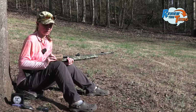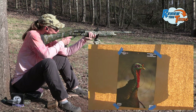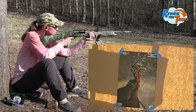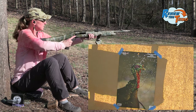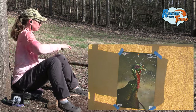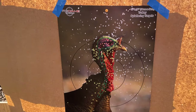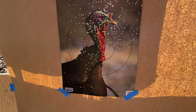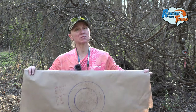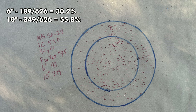We're going to start our test off with a newer load to us — this is Foxtrot Ammo, these are the Cherry Bombs, and we're going to shoot the nine and a half. Looks like there's a lot of them on the target — wow, that almost looks perfectly sighted in too. That's quite impressive out of those Foxtrot. Starting off pretty strong with these Foxtrot nine and a halves: we got 189 in a six-inch circle and 349 in a 10-inch circle. It's going to be tough to beat.